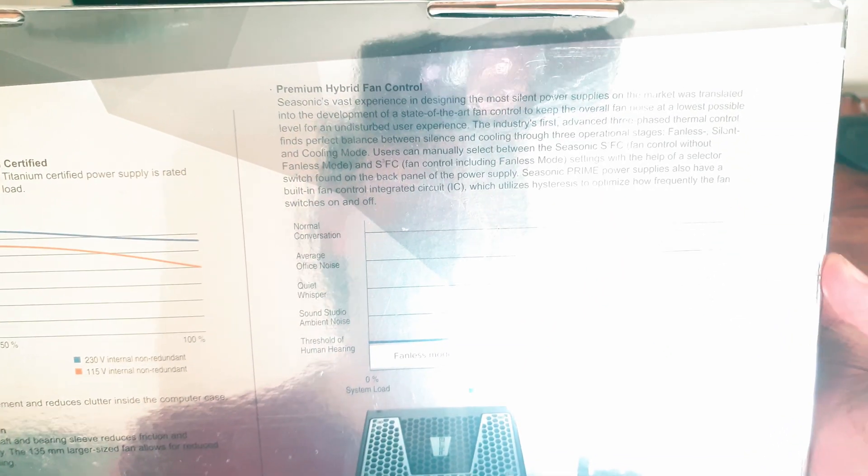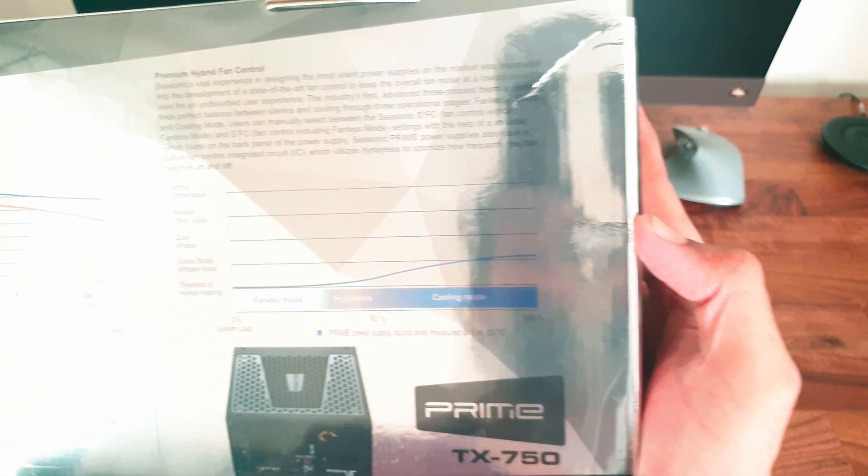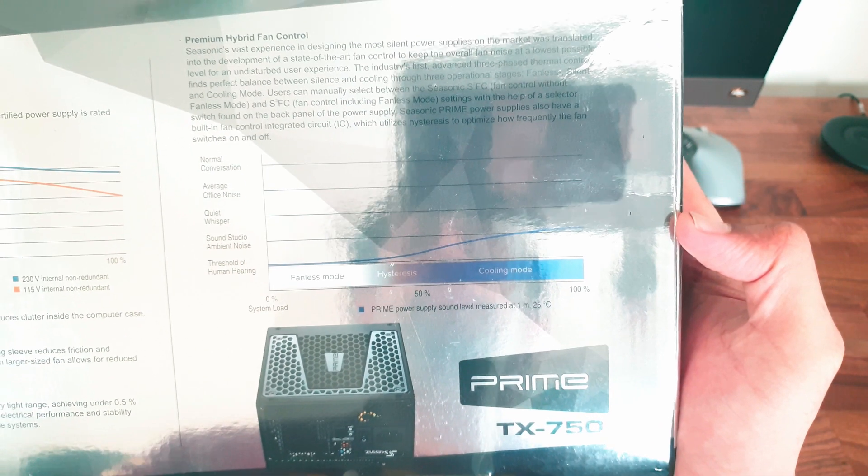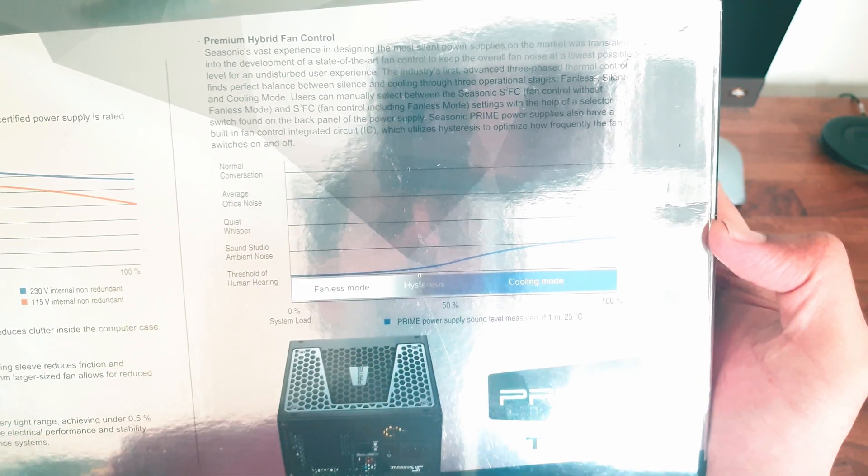The PSU has a premium hybrid fan mode, which is a silent mode where the fan is totally off at low loads and slowly ramps up as the load increases. Up to about 40% load it is silent, and then the fan speed goes up.